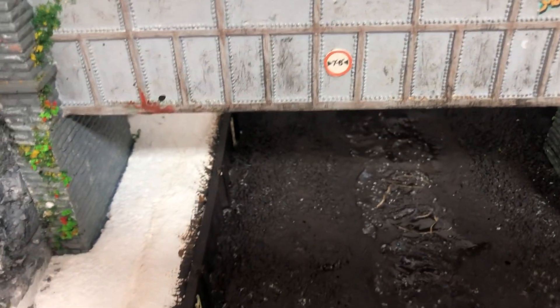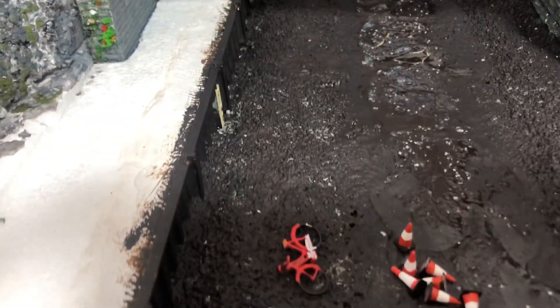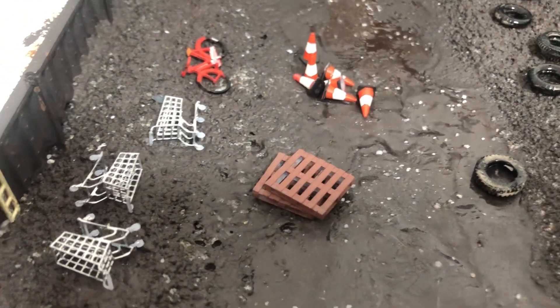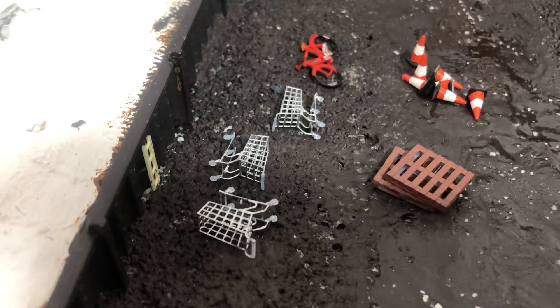This river area is all dried out now and ready to go. I've got a few items in here that I picked up — we've got a bike, a few shopping trolleys, cones, some pallets, and a few tyres. These are things that you actually see chucked into old rivers and canals.